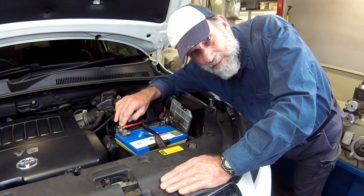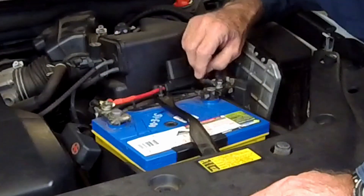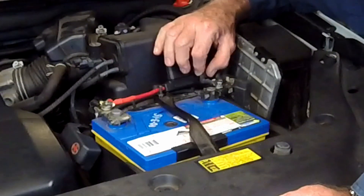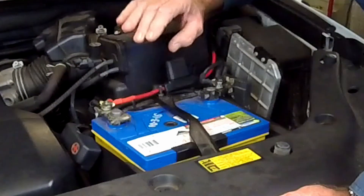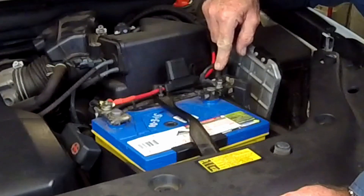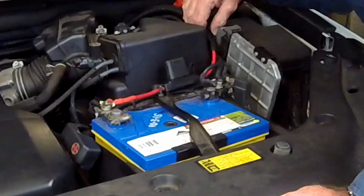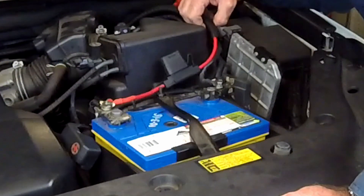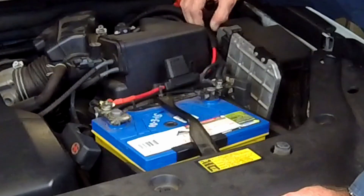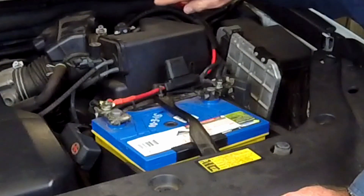I have used red for positive and black for negative. The red line runs through a 50 amp fuse and then I have a black line for the negative earth running back. I have also sheathed the cables in corrugated tubing, and the cables now run down underneath the car in a cable track and then up into the luggage area.